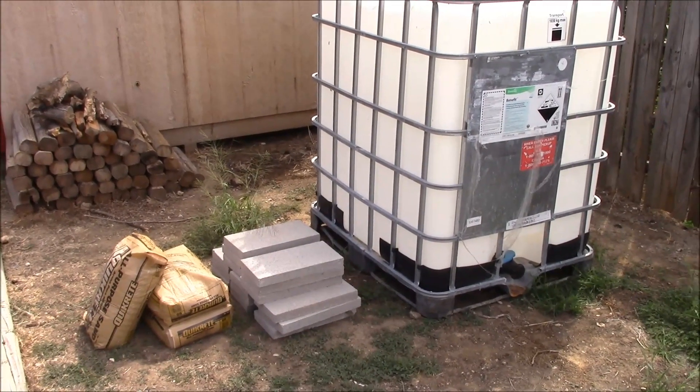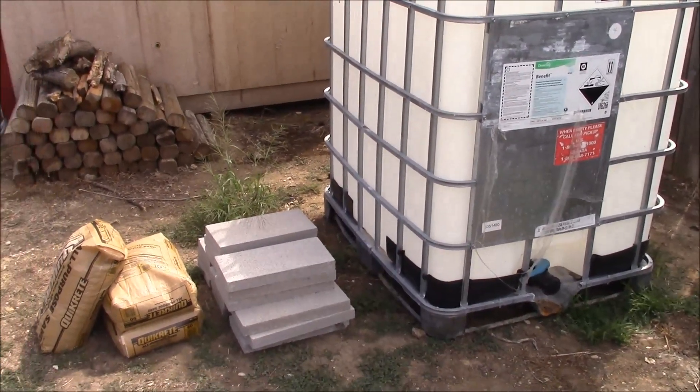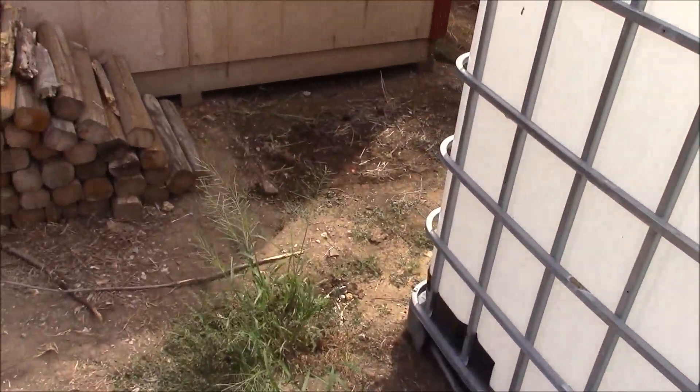This is LDS Reliance. Today I'm going to start a video series on building a rain catchment system. This is the first video in the series and this is going to go through how to locate and create a foundation for this.